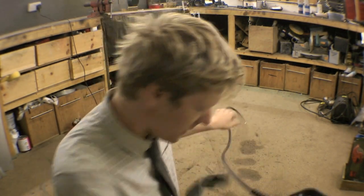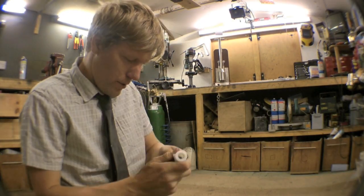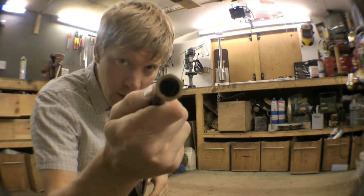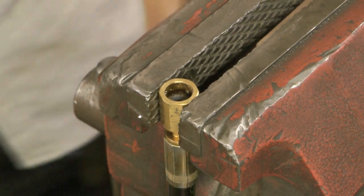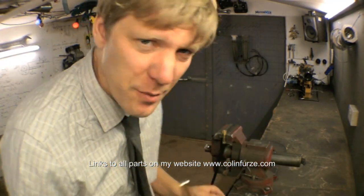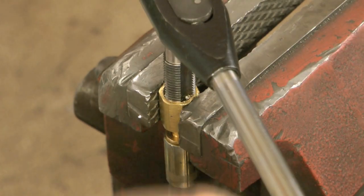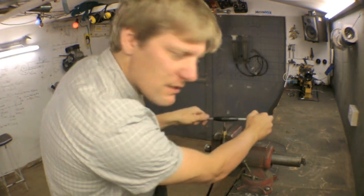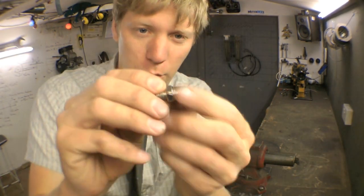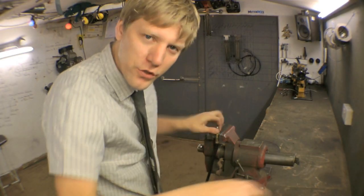First thing we need to do is make an adapter for the end of the hose, because you can't just shove that into a bit of metal. We split this in half and we want a little brass on the end. Now we've got a quarter BSP tap — you can get these off eBay, they're pretty cheap. Then we can wind this in here, now we've got a thread in the end. We can get a little nipple or a fitting, connect that in and that gives us a way to connect our hose to our workpiece.